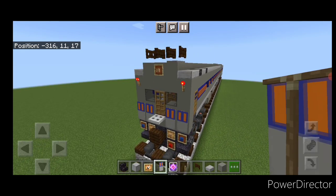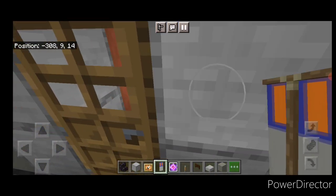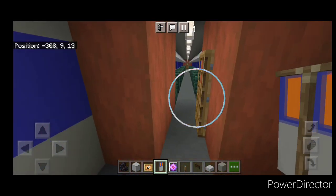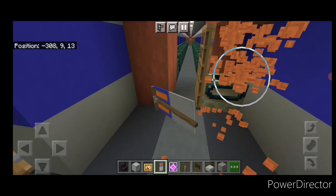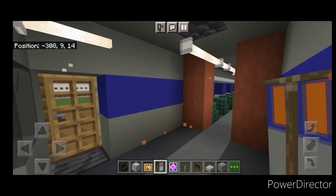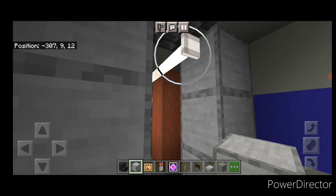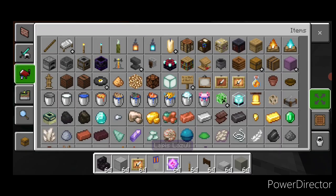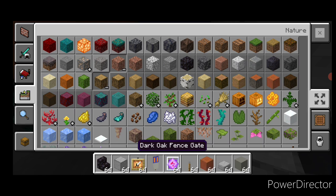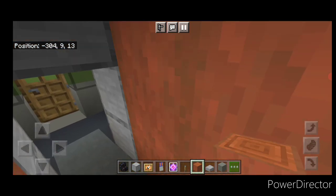Now work on the interior: come in through the door and start knocking stuff out. Take out this door and the whole door frame, then remove the logs on each side and the bathroom with its column of logs. Right here, frame in a door frame with smooth stone. Grab stripped acacia logs again and put a full column of logs in the gaps — we've essentially removed the bathroom to make room for the cab.